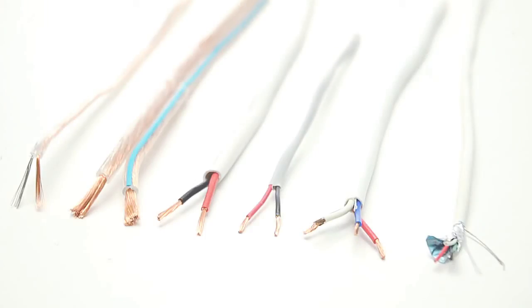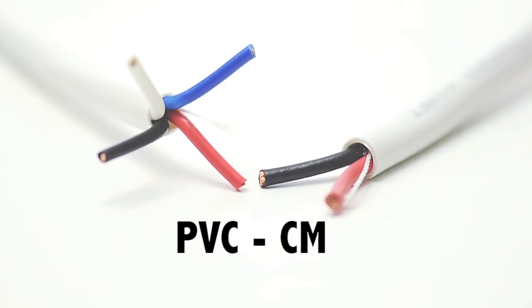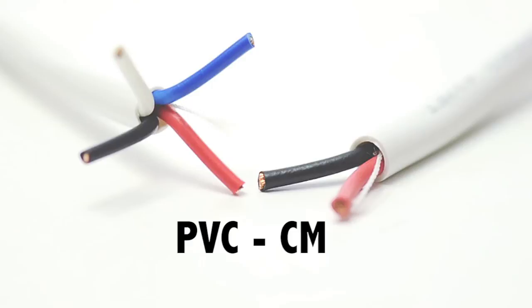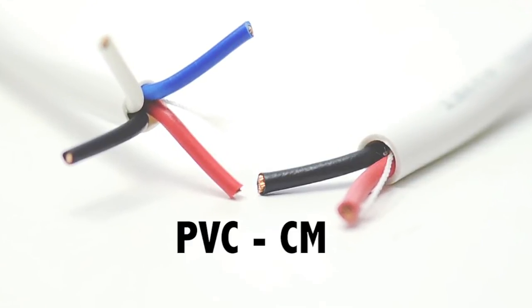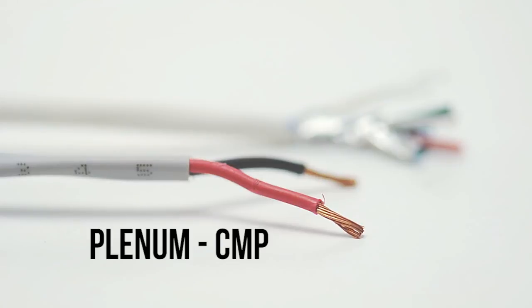Speaker wire jackets have different ratings based on where the cable will be run. There are several classes of jacket ratings, but ShowMeCables simplifies speaker wire to either PVC or plenum rated. PVC is technically a CL rated jacket which can be used for general purpose activities including in-wall installations. Plenum cable, specified as CMP, is used for advanced installations and plenum air return spaces.